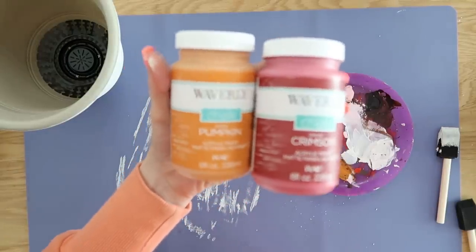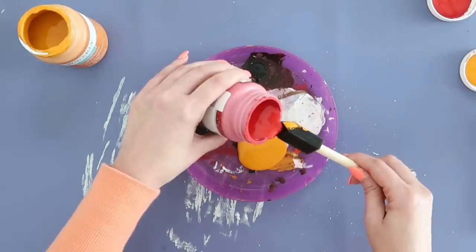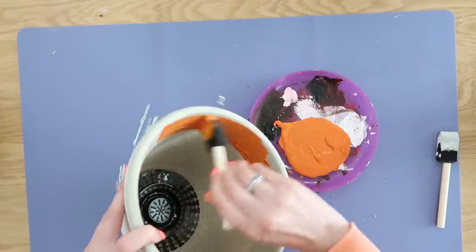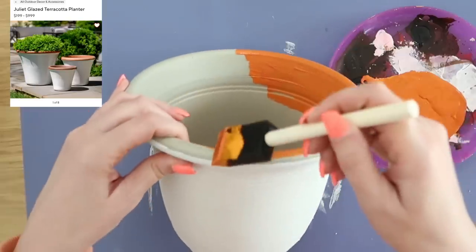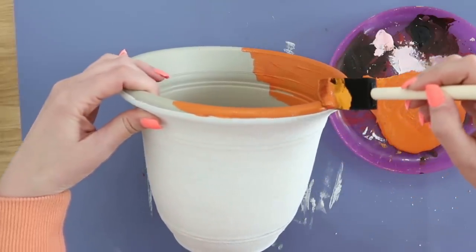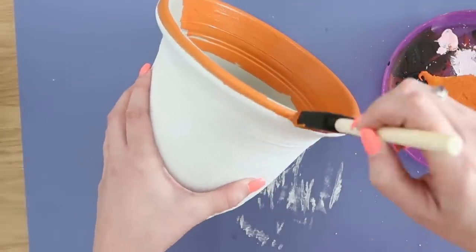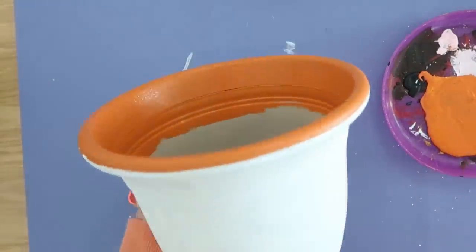Now we need to work on the inside and also that top edge, which is more of a terracotta color on the original. So we're going to mix up our own custom paint using the color pumpkin and just a little bit of crimson in that Waverly chalk paint, mixing until we have a nice shade of terracotta — a reddish-orange, bricky color. We take our foam paintbrush, paint down into the inside edge, and come up very carefully. We kept this easy by just running that foam paintbrush around the top edge, meeting up where the white paint starts. These Dollar Tree pots already have a plastic line where it all comes together, which is good guidance for where to paint down to.